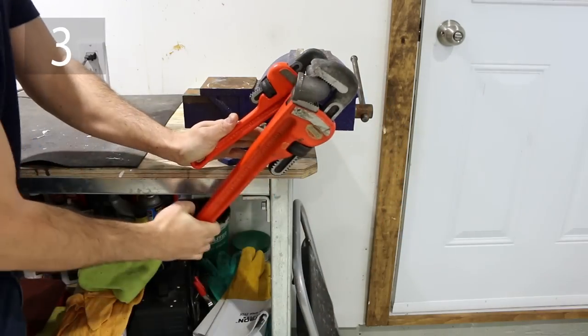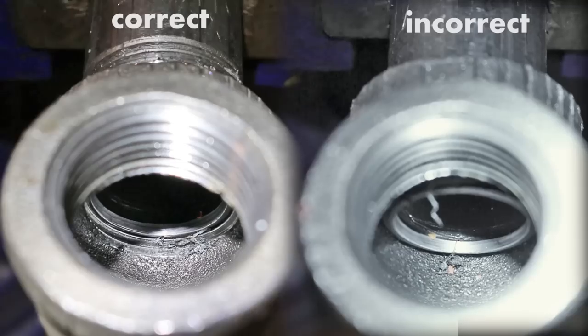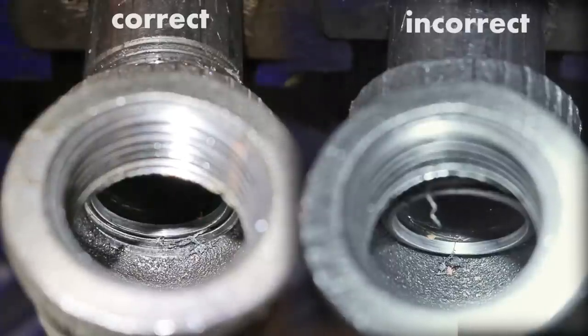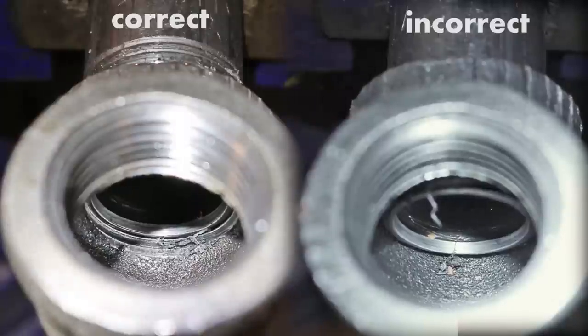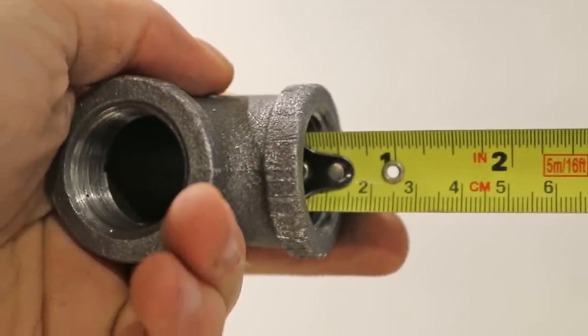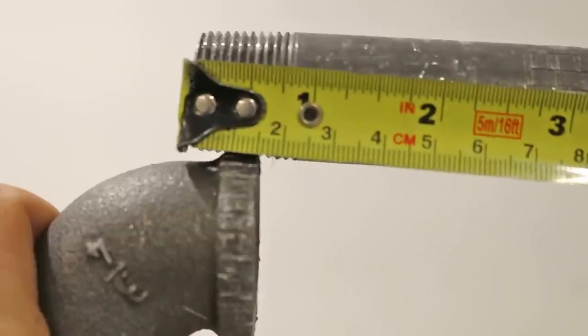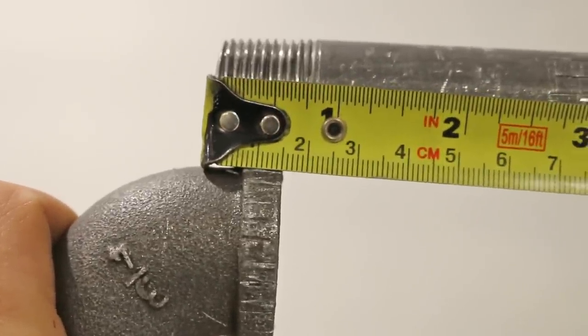Number three is over-tightening a fitting. Fittings aren't made to be over-tightened. If you over-tighten one, you risk leaks or even breaking a fitting. The trick to knowing when to stop is to measure the threads inside the fitting. For example, a half inch of threads indicates it shouldn't go in more than half an inch.